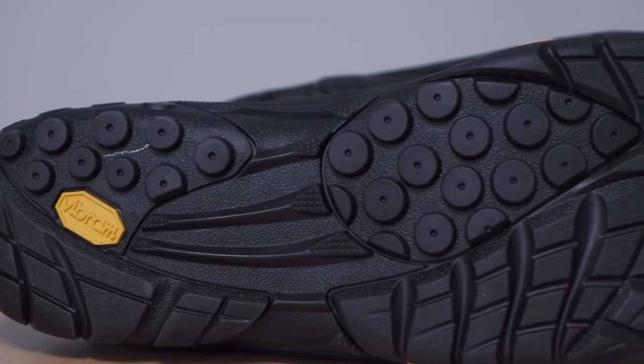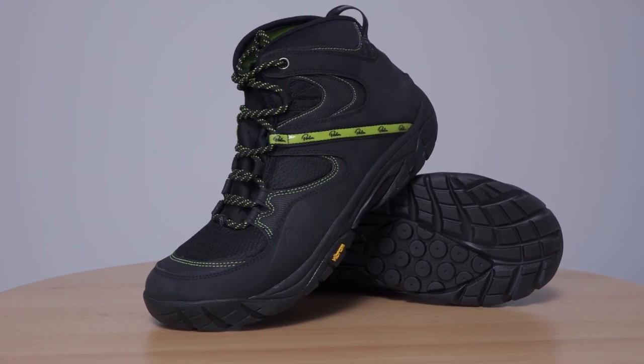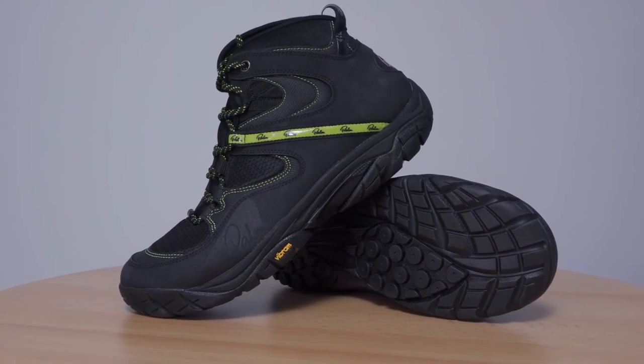It's based on the same grippy sole made from Vibram's HydraGrit rubber, designed to grip on wet rocks as well as mud or grass. The Gradient has a wide footprint to accommodate neoprene or dry-suit socks.